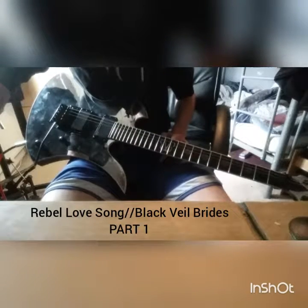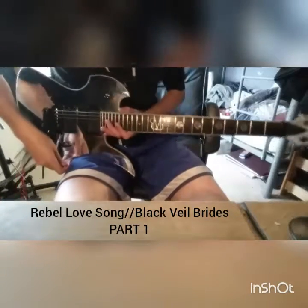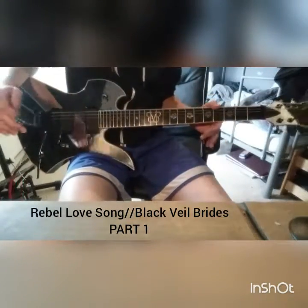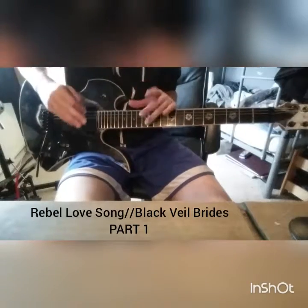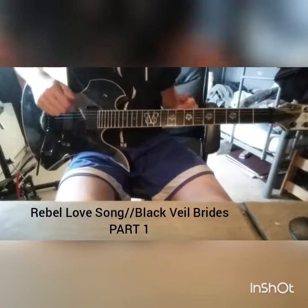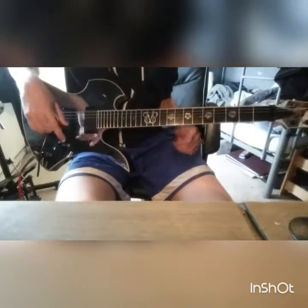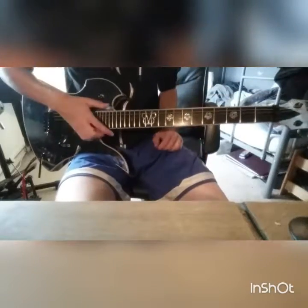Hello YouTube! Today I'm here to show you one of Black Veil Brides' probably best songs — 'Rebel Love Song.' I love this song. 2011, Black Veil Brides were absolutely brilliant. So, Rebel Love Song by Black Veil Brides — I'm going to do the full song and break it down like I did with Coffin. I'll do intro, verse, pre-chorus, chorus, outro — about three or four tutorials long.